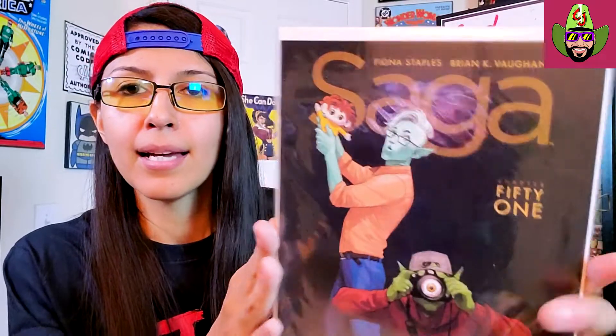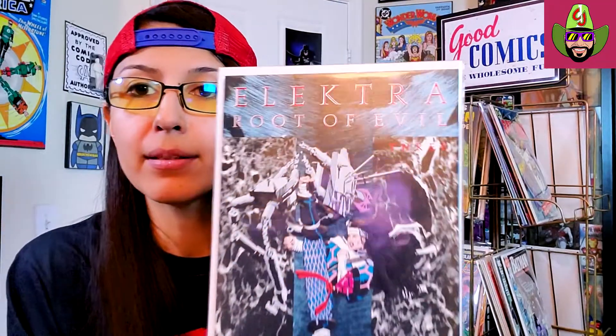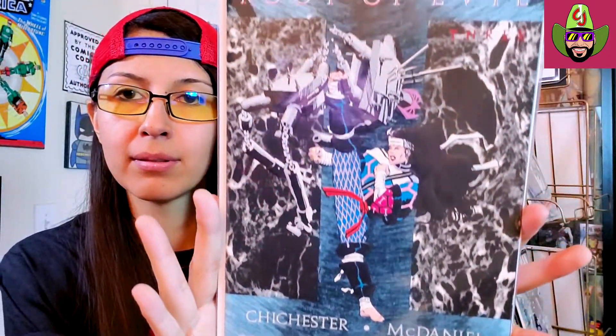We got a Saga here — I still need to read this, I heard it's like super good. This is by Fiona Staples and Brian K. Vaughn. Definitely a series that I need to get into. Next up, we got Elektra: Root of Evil — look at her doing that karate, that's pretty cool. Never even seen this book before, so nice add to the collection.